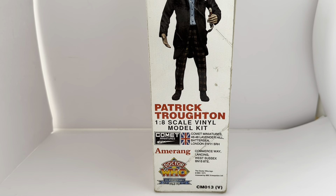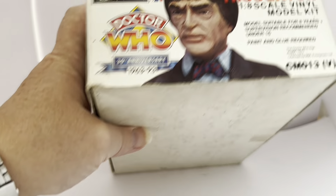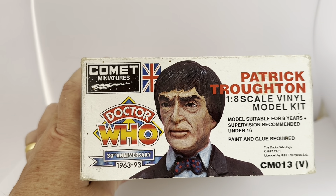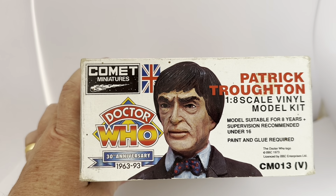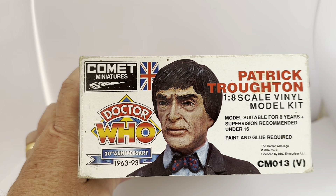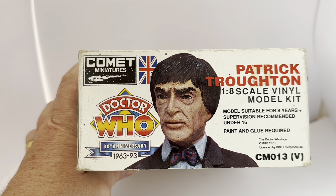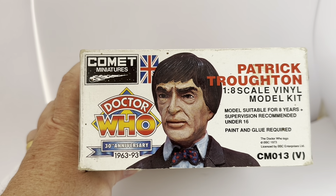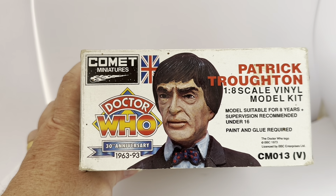This particular model is CM013. Turning the box over, you can see a very good image of the face of Patrick Troughton that's been painted. Again, Comet Miniatures with logo on the top left-hand side. It says Patrick Troughton, 1/8 scale vinyl model kit. Model suitable for eight years, supervision recommended under 16. Paint and glue required. Doctor Who logo, BBC 1973, licensed by BBC Enterprises, CM013, and it's got V in brackets. On the left-hand side it's got Doctor Who, 30th Anniversary, 1963 to 1993.